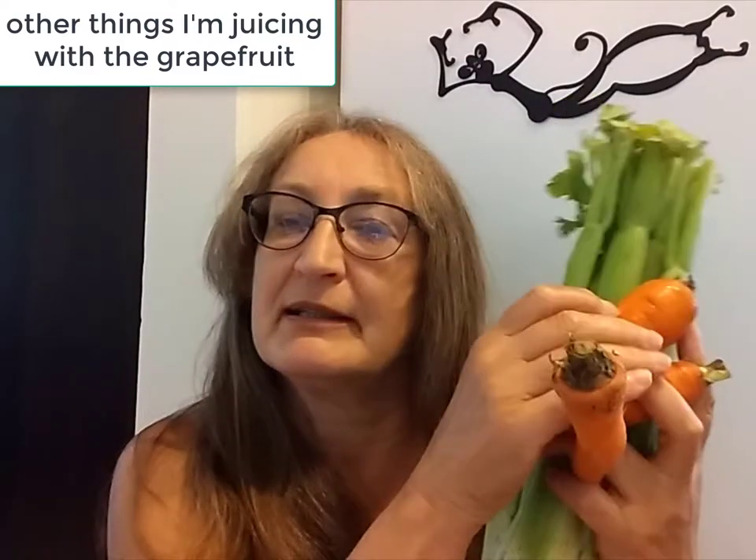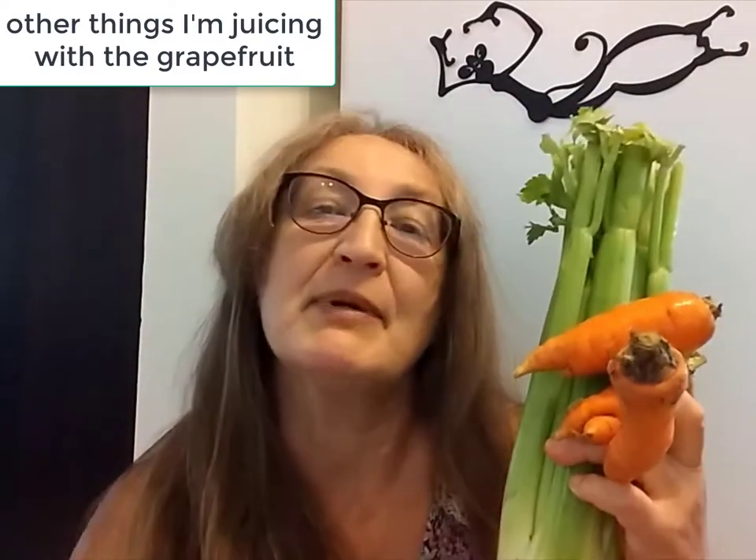Carrots from the garden. Apples. And this is fennel — just wild fennel that I picked off the side of the road. And I think I might have a use for this too.